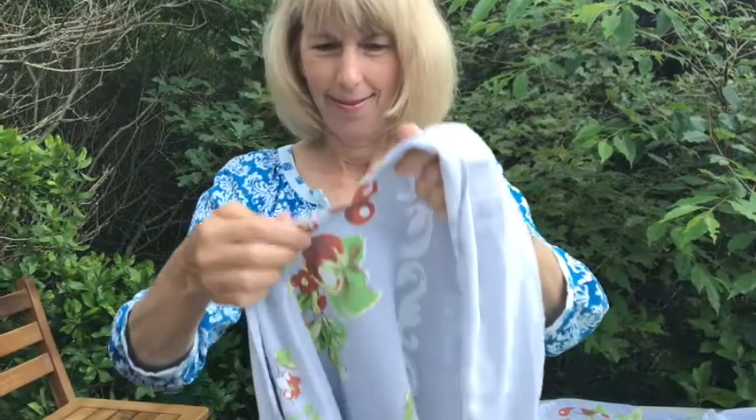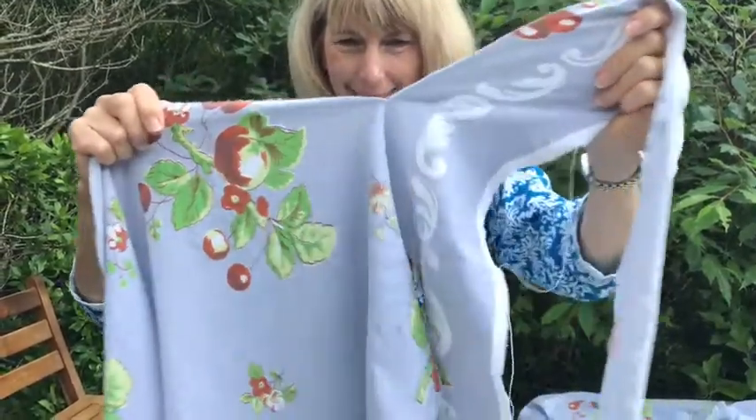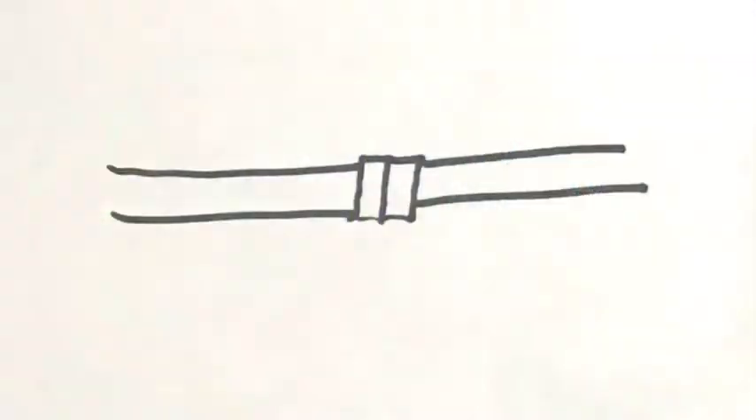Cut a 54 inch by 5 inch piece — this will be the waistband of the apron and the ties. If you can't get the length all in one go, stitch together several pieces of fabric until you get the right length.